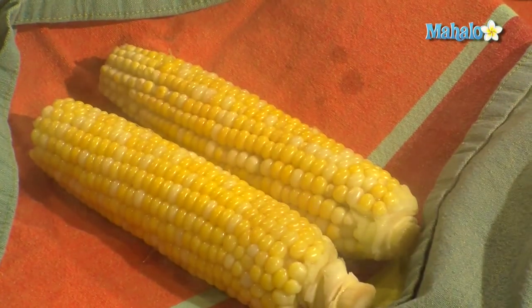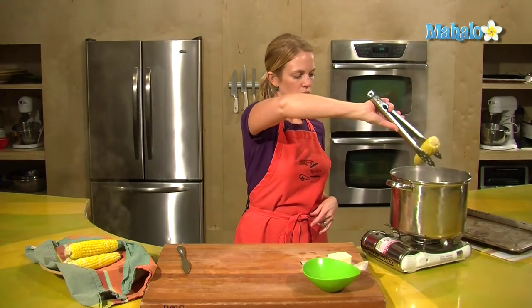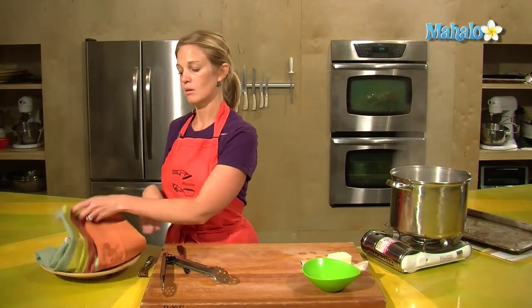I tend to like to put it on a plate with a cloth because this will keep it nice and warm for the people at the table, and it'll absorb any of that extra water. So that's how I would present it on the table.